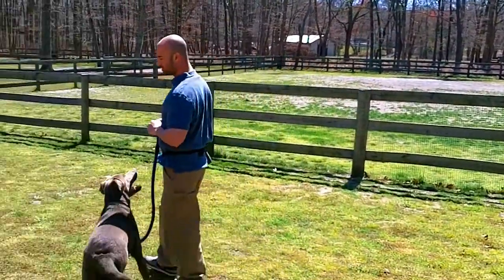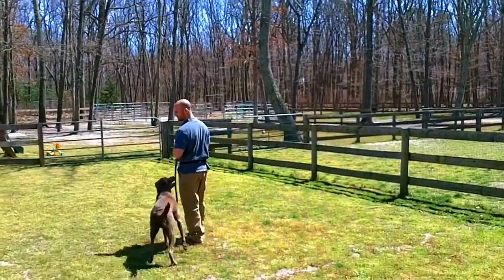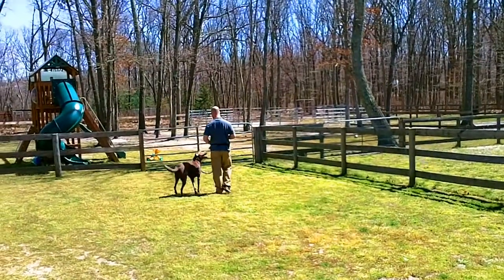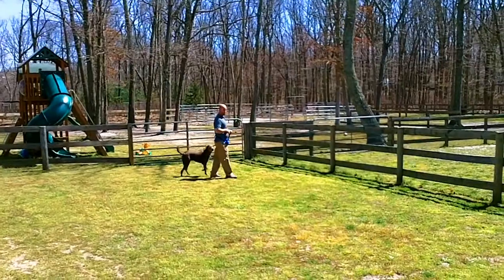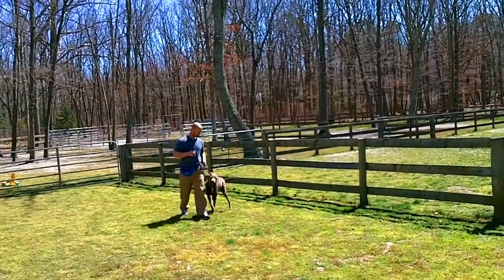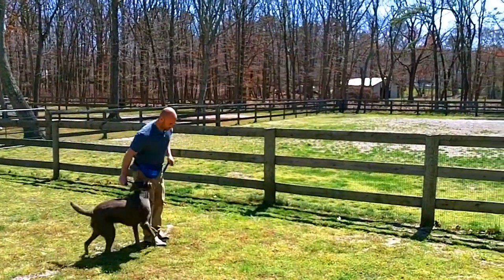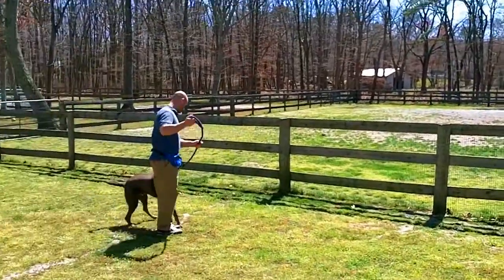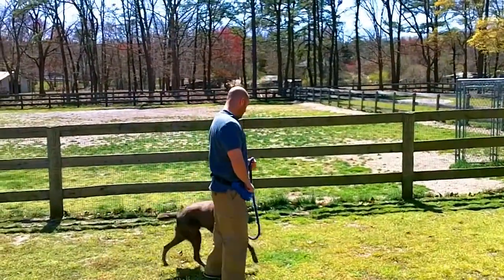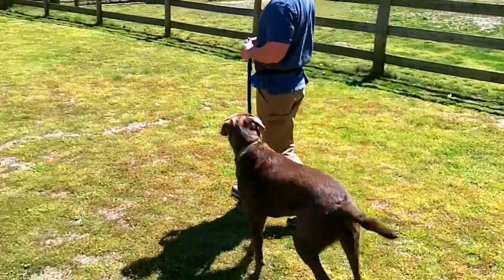Any ideas to keep a loose leash? His eyes are totally focused on me, which is good. Any ideas to keep his shoulder by my leg, on my thigh. You'd like to have him over on your left side. As soon as that leash tightens, I'll stop, start over, or he goes to the side where you want him to be. As soon as he's in the position you want him, then reward him. He's actually doing pretty good.